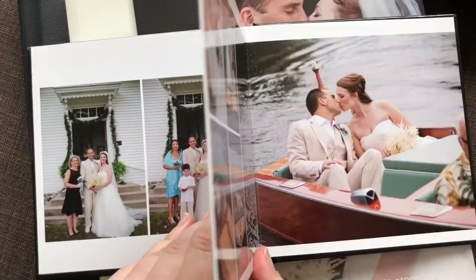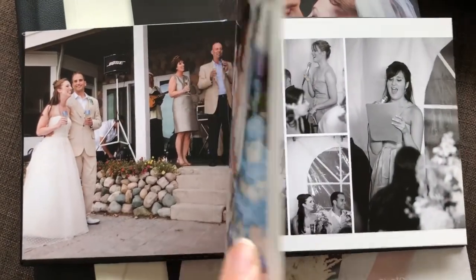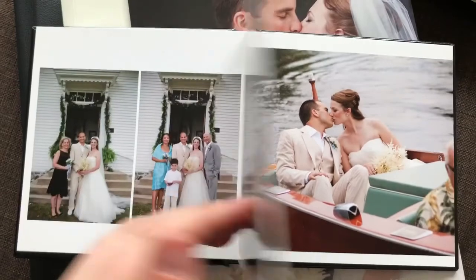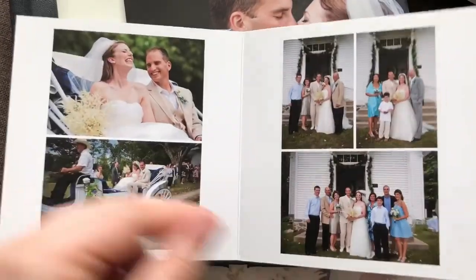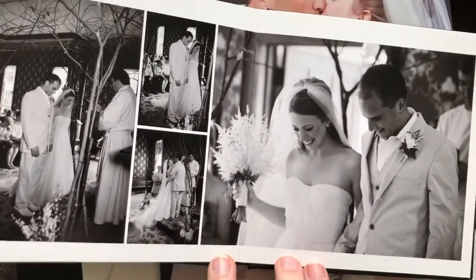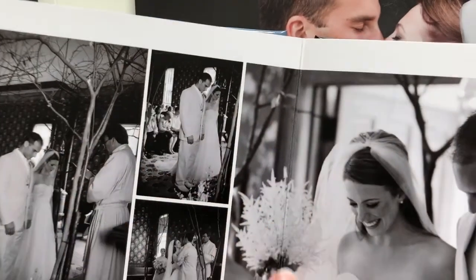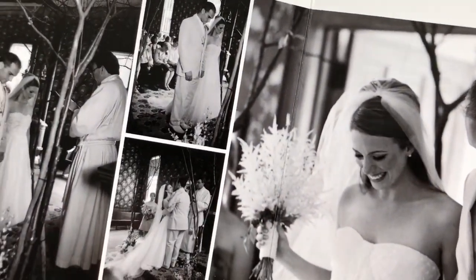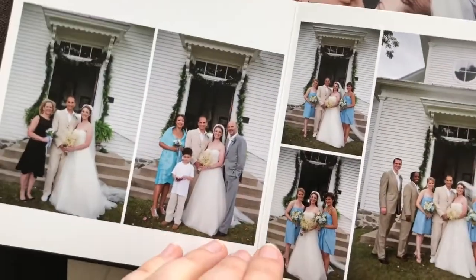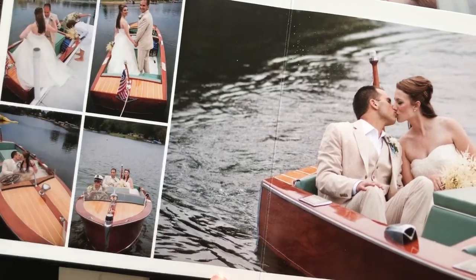This particular type of album is probably one of the more affordable types while still having a very hard rigid page that's difficult to bend and difficult to tear. Having pages that are difficult to tear and bend is one of those markers of a high-quality album. Also look at how the album pages fold when they're printed across the page — are they retaining the color? Are you losing any color in the middle of those folds? That's another marker of print quality.